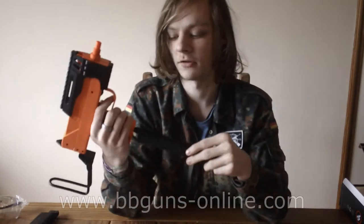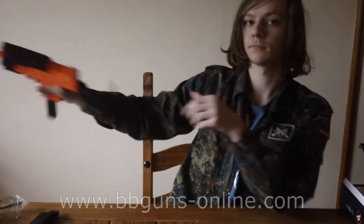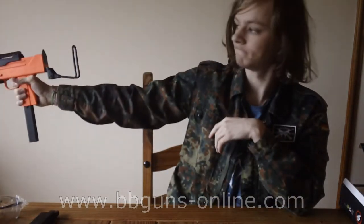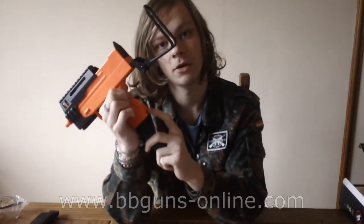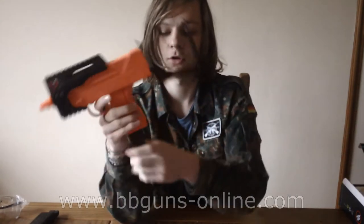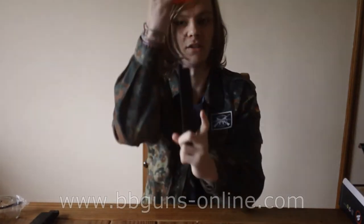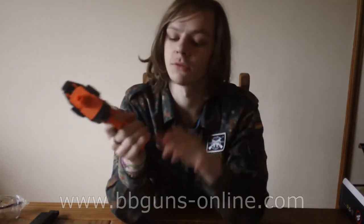The gun is fired like most spring pistols — you pull it back and take a shot. Simple enough. The magazine release is this little black bit here, which I quite like, as it means you can just keep the magazine out like that. You pull it down and pull the magazine out, and it makes for quite efficient magazine changes.